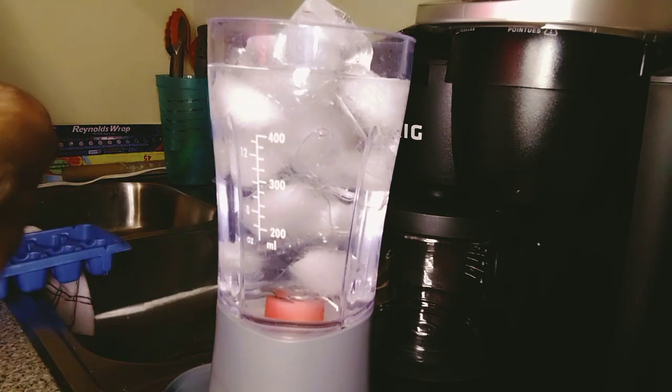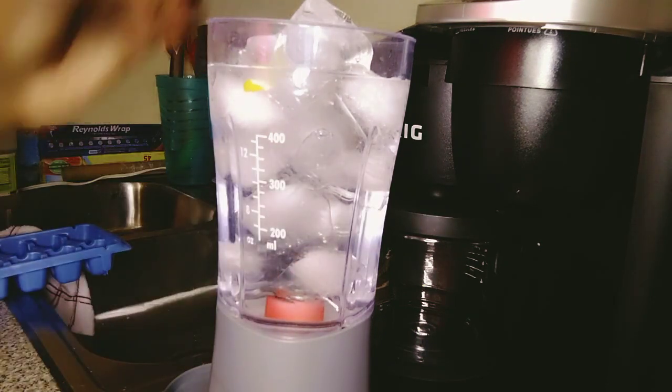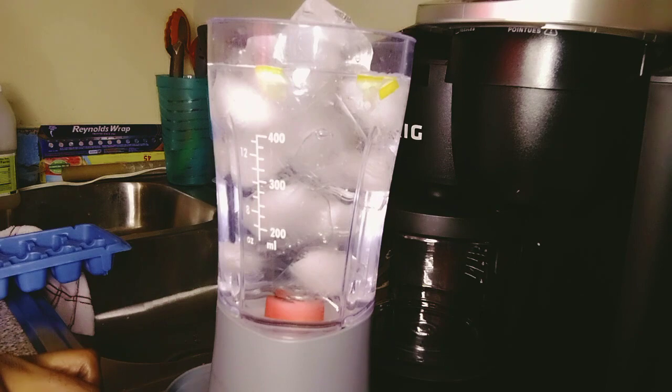A little bit of the zest is fine too — see that right there, I got a little bit of zest in with it. You could chop your zest up and put it in there; that's going to give it a little bit of a tangy punch.